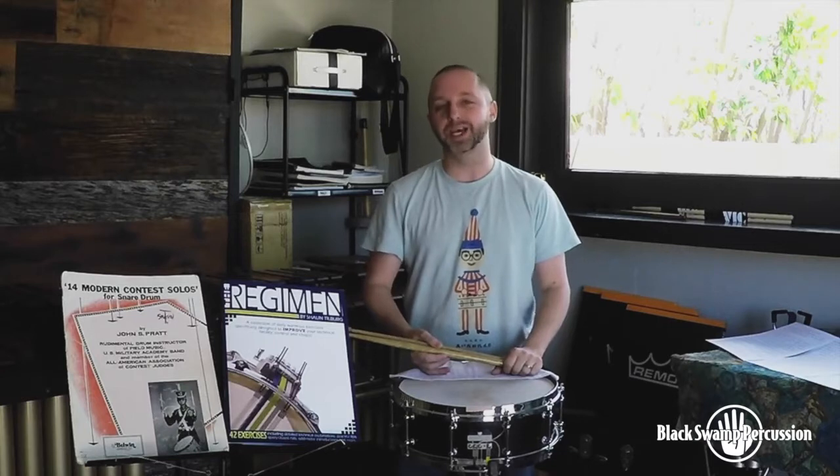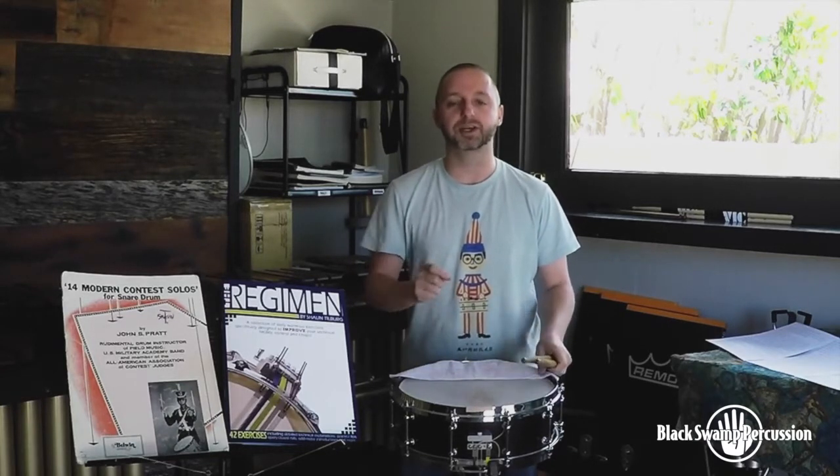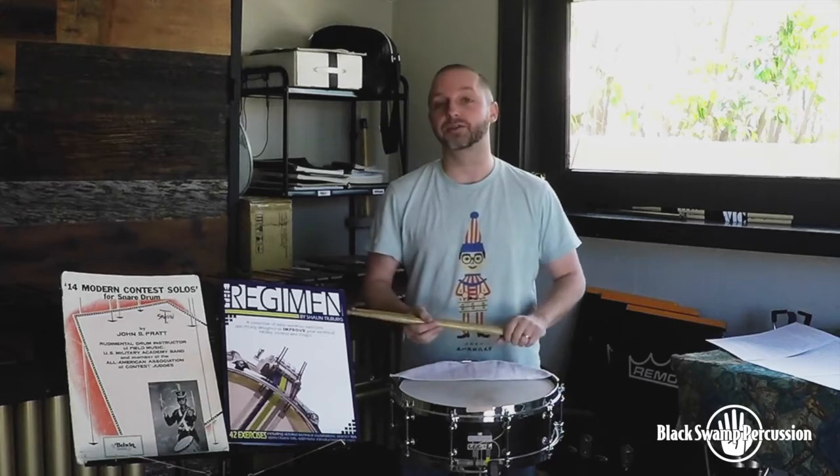For auditions, we're going to kind of do the opposite of that. I think you want a very sensitive, very clear in the soft area drum. We're going to dampen it significantly, and we're going to play very, very softly.